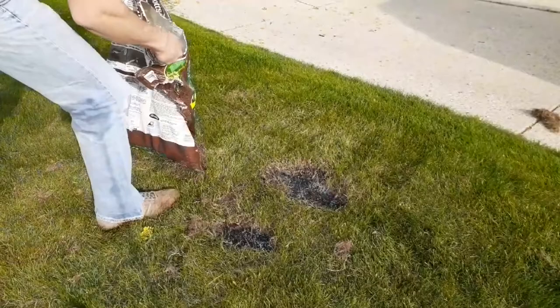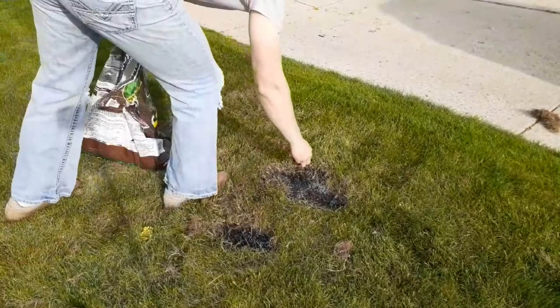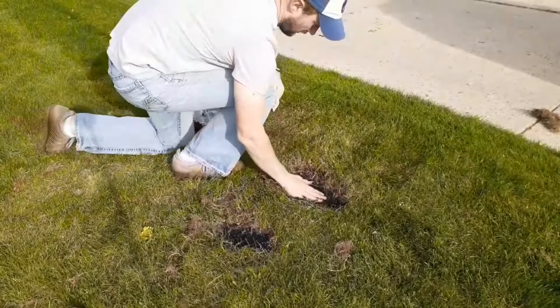Now I like to add a thin layer of soil on top as well. Seed-to-soil contact is important, so don't forget to mix it in.